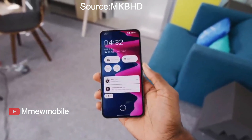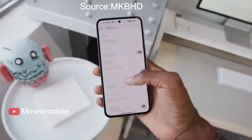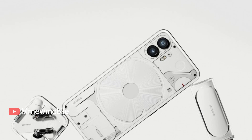The Phone 2 combines a 6.7-inch AMOLED display with a Snapdragon 8 Plus Gen 1 chipset and a 4700mAh battery. Nothing has equipped the Phone 2 with various other changes compared to the Phone 1, which we have covered separately.